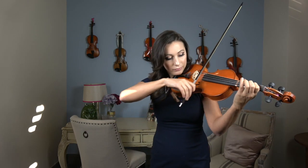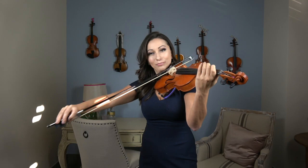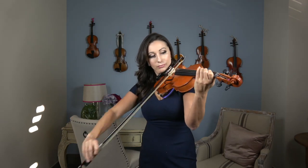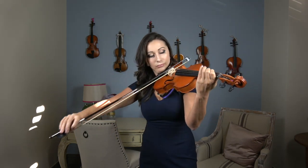F sharp and E are going to be long. D and C are going to be short. B and A are going to be long. And then G will be short again. So let's try that without me talking. And that is the entire rhythm for the G major scale.